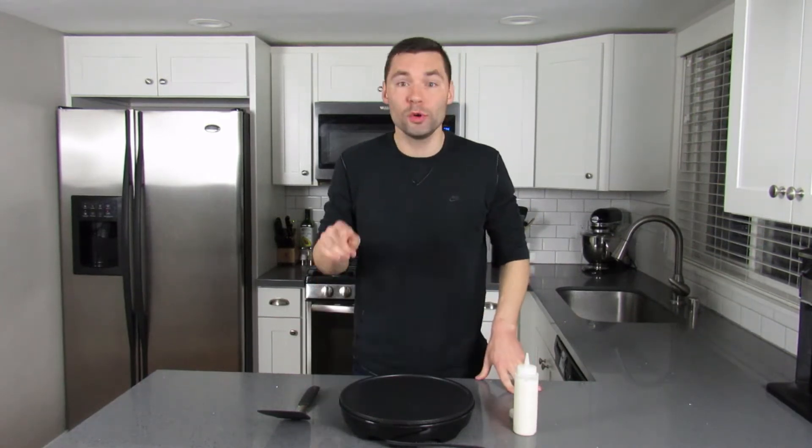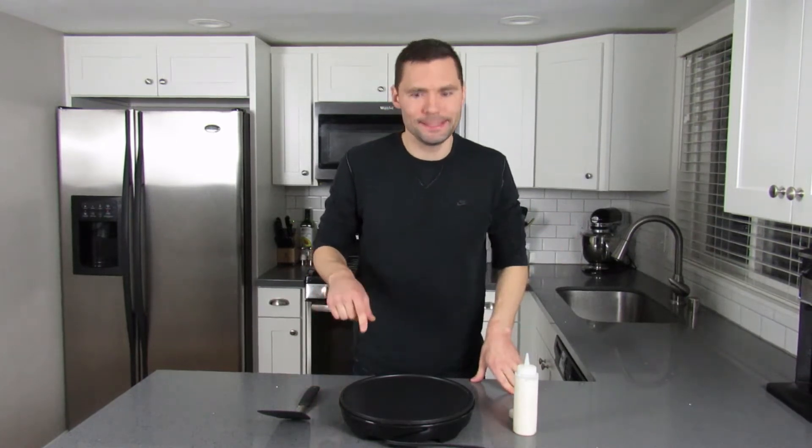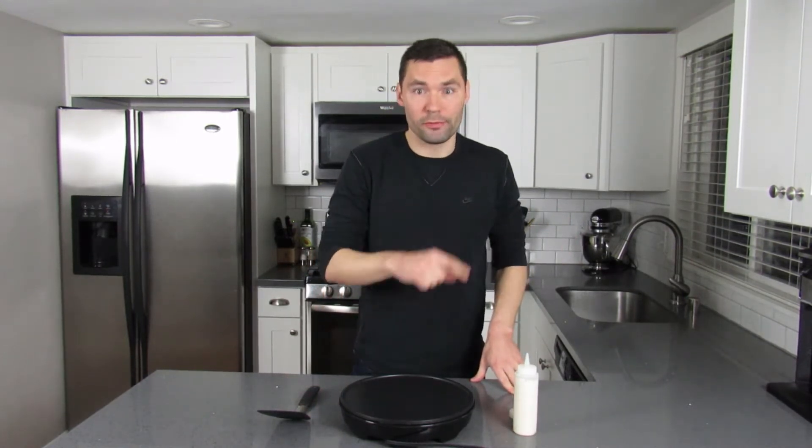Good morning everybody and welcome back to another episode of the Pancake Papa, where we're all about families having fun together. Today we have a special one for you because we're making one half of the most iconic couple in the whole world. I wonder if you can guess who they are. If you go to Disney World, you're going to wait in the longest line you've ever seen to visit them, and they're probably the most popular pancake shape that's ever been made. You can make them with three perfectly placed circles, but this time we're taking it up a level.